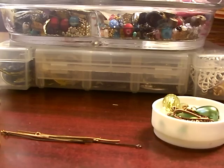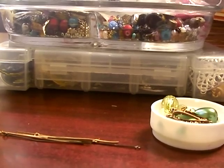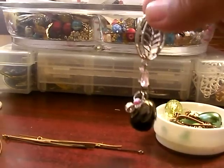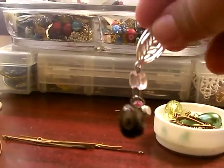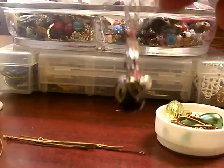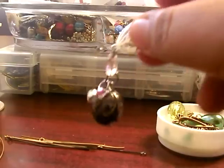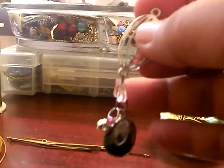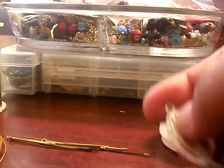Hi everyone, this is Ita with Ita Thoughts, and I'm here to share with you guys a few techniques on how to make my dangles that I put on my mini books and tags. I will show you some very basic wire techniques. Let's get started.